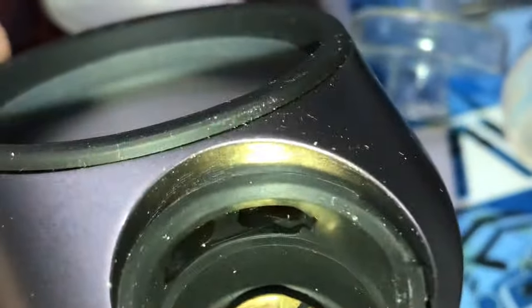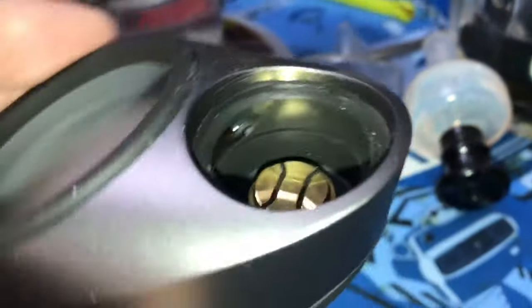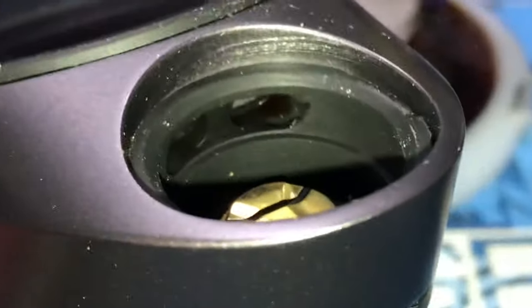We're going to let this soak overnight, and we'll also be doing this with a glass piece. You can go ahead and clean out the inside pieces of your base with a q-tip soaked in alcohol — I tend to get a lot of concentrate in there and also in those two holes right there.